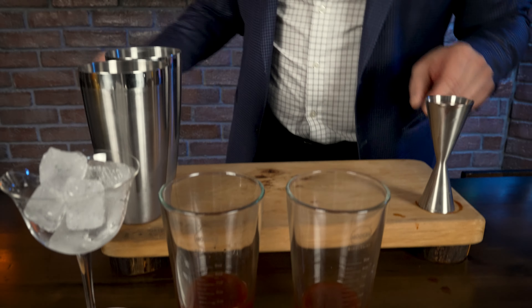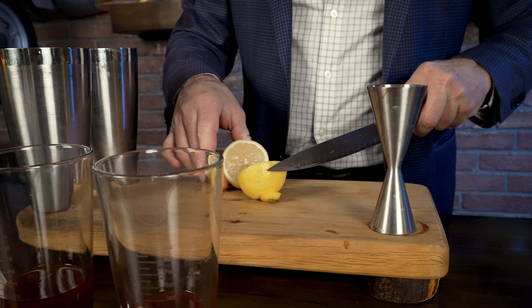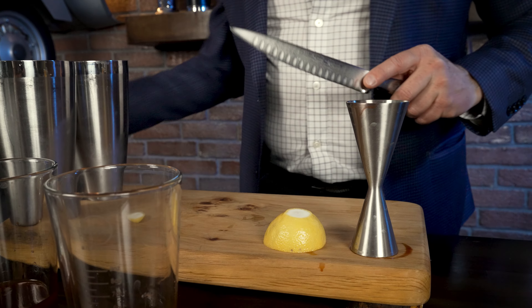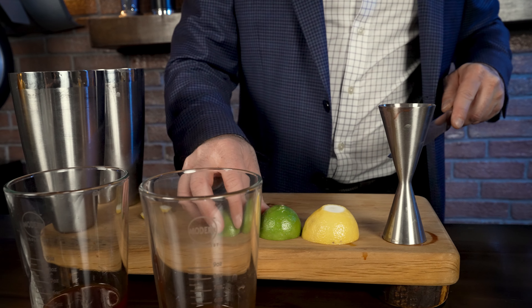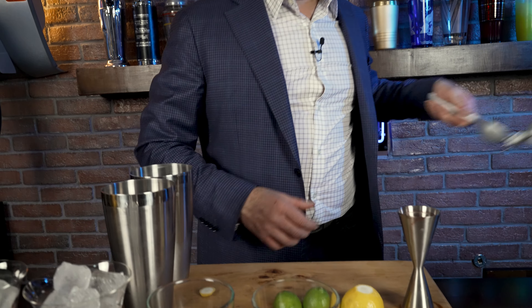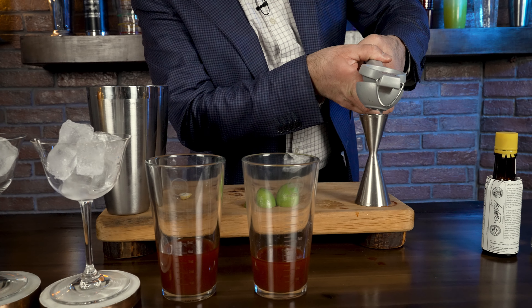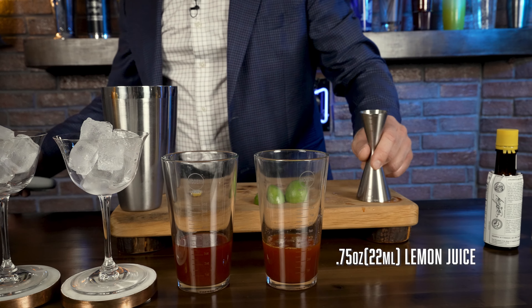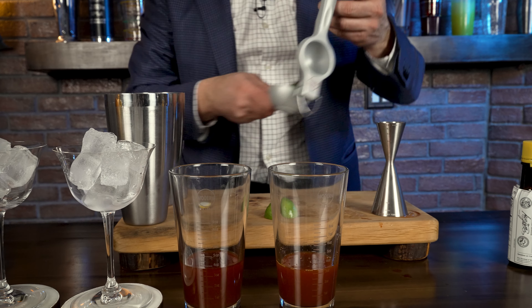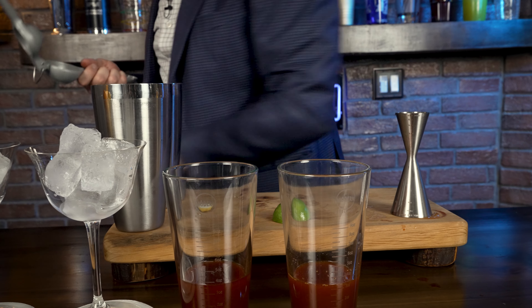Here's another point where the differentiation is minimal. In the Trinidad Especial, Valentino Bolognese added three quarters of an ounce of lemon juice. And in the Trinidad Sour, Giuseppe Gonzalez added three quarters of an ounce of lime.